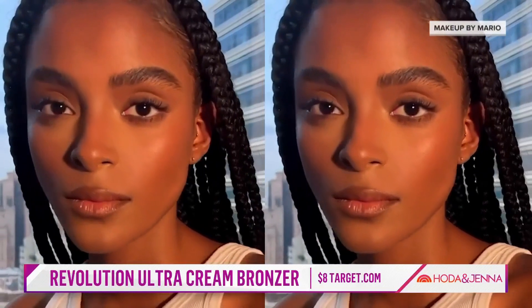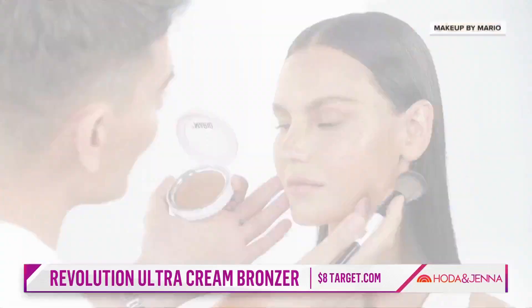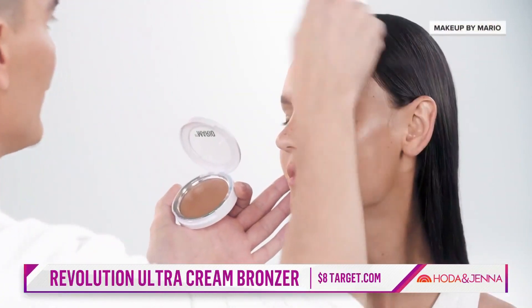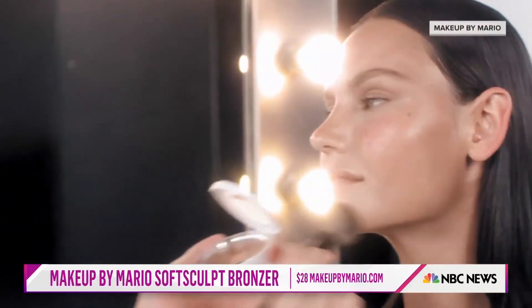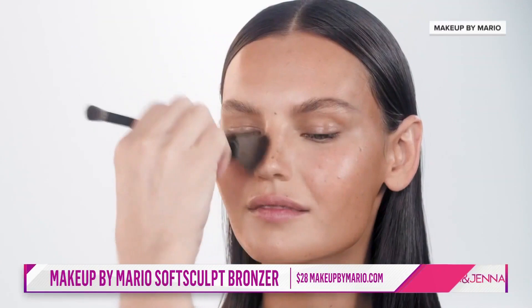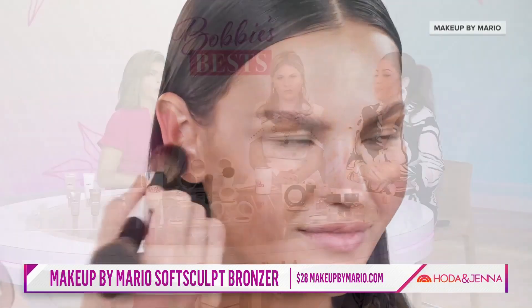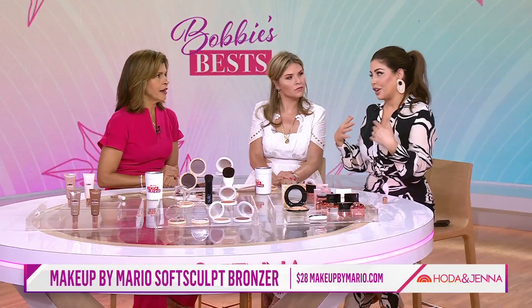This is Mario — Kim Kardashian's famous makeup artist — and I have to give him a lot of credit. He's applying the bronzer and he has an entire collection called Soft Sculpt. He has the cream bronzer and the powder, and I was beyond impressed.